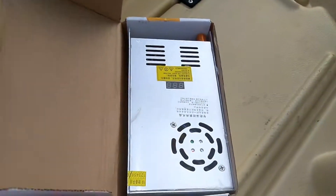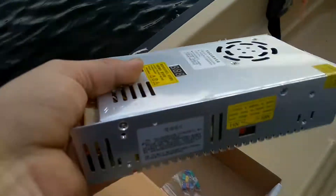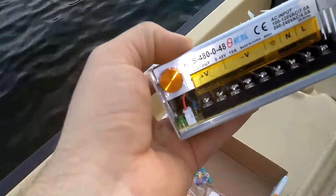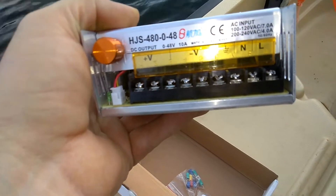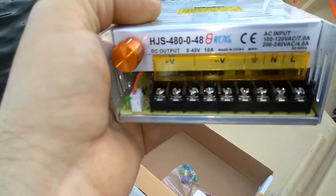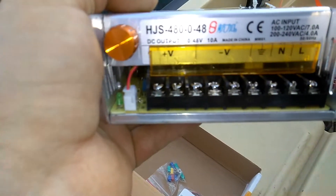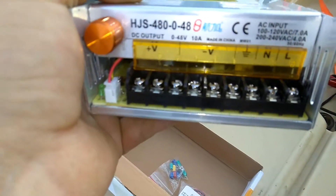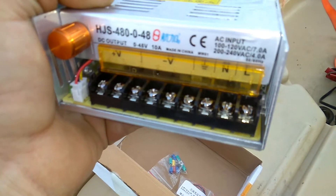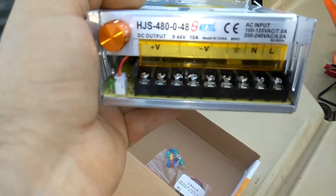So we've got this little box here. This is a 12 to 48 volt AC to DC controller. I got it from China. These run around $60 normally. I got this one for I believe $28 shipped from banggood.com. It says 480 — the 480 stands for the maximum wattage, the 0 to 48 is the voltage, 10 amps. Obviously that's at 48 volts, but it draws 7 amps at 120 volts.